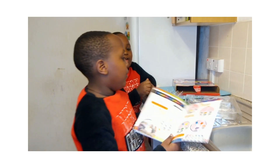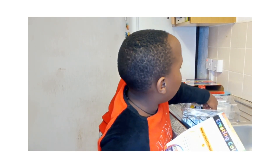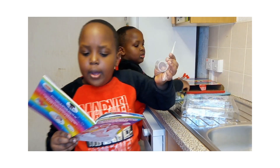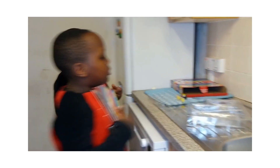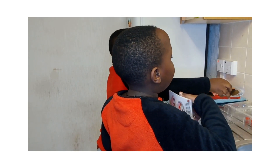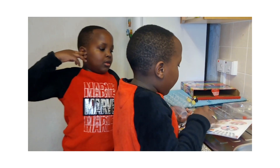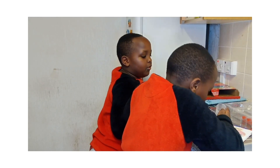Let's do an experiment. For this experiment we'll be needing this tray, these colours, a test tube, a pipette, and this beaker. No, we also need these goggles. We don't need these chemicals.